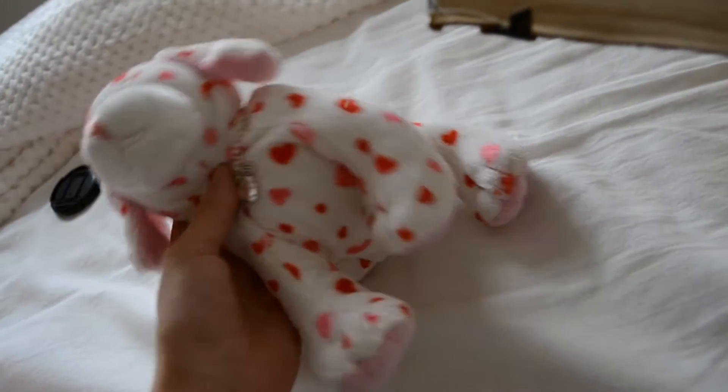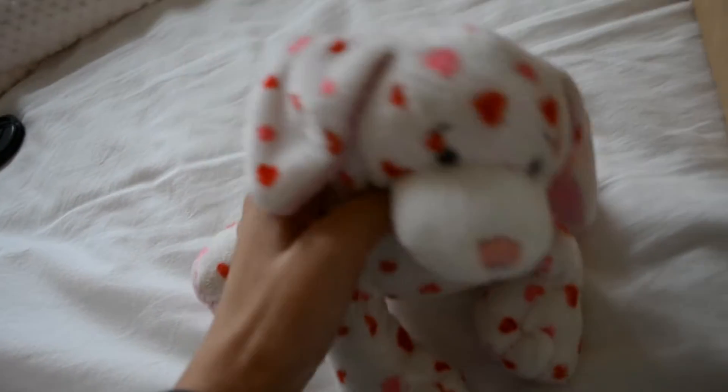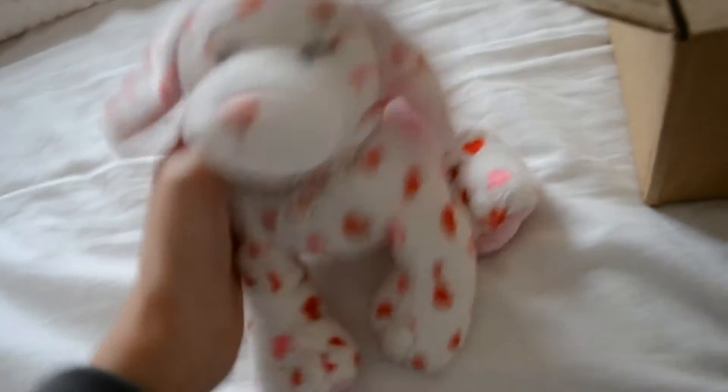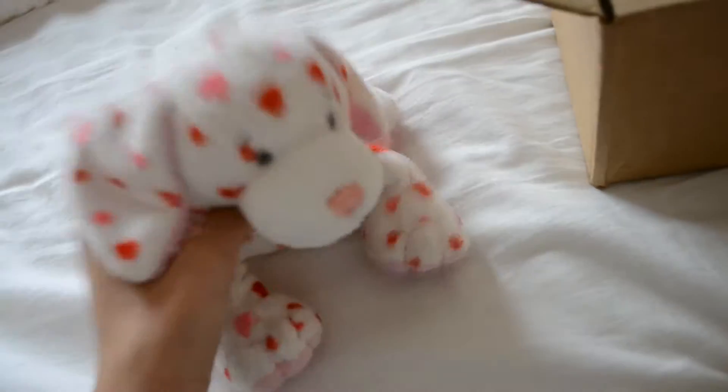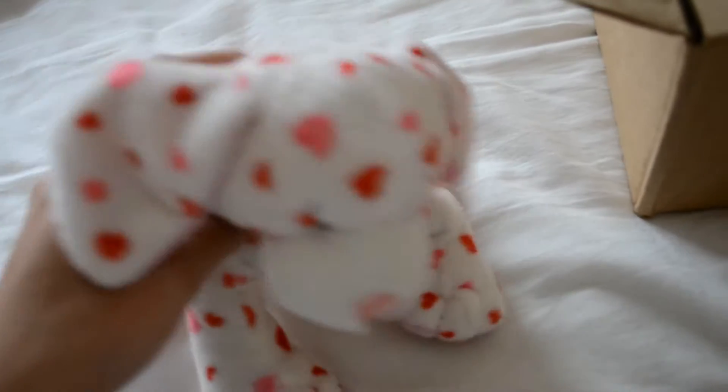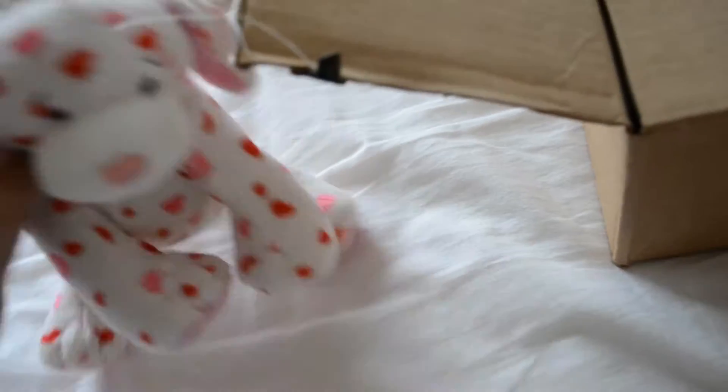I finally got the package open. It took ages because I cut my thumb open on the tape, which is so stupid. My thumb is literally bleeding — the one that's holding my camera — so luckily I'm not going to get blood all over my Webkinz. The tape had like strings on it and it got stuck on my finger and sliced it. Anyway, not so much graphic stuff! Let's have a look at this — oh my gosh, I can see fur and it looks so cute.